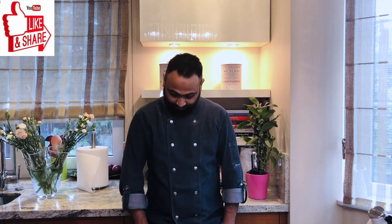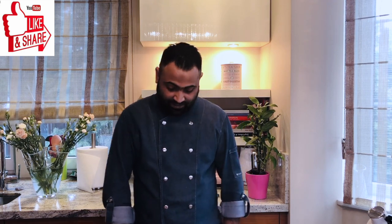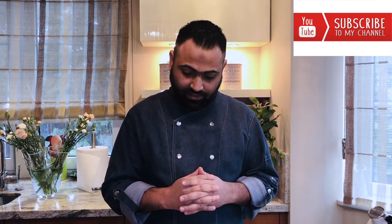Hi guys, welcome back to my cooking channel. On today's episode, as I told you in my previous video, I will show you how to make baslama, a Turkish bread. It's a very nice bread, very similar to our Indian bread.